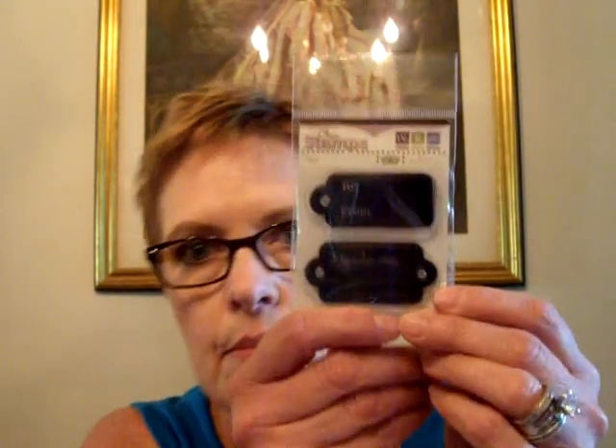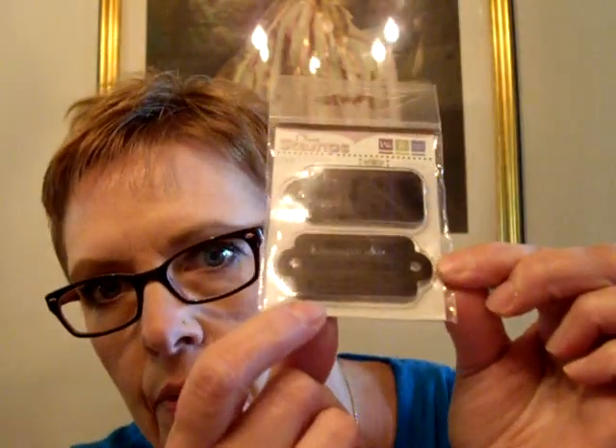She had a basket with dollar items. I got this one — it says 'to and from,' and then this is like a label that says 'remember when,' with two lines underneath.